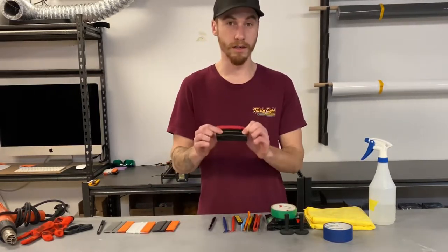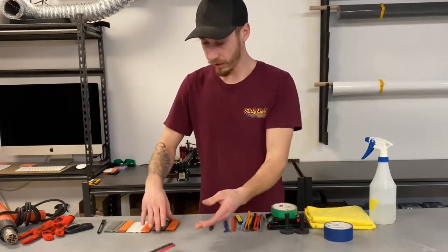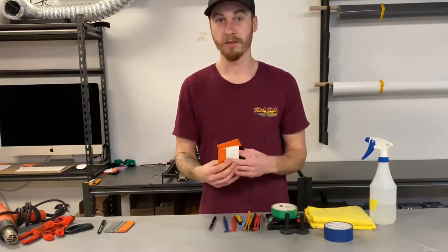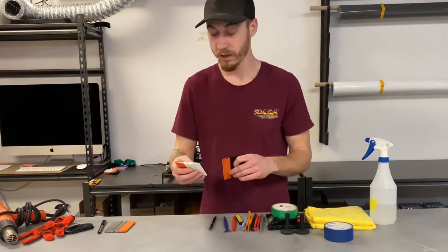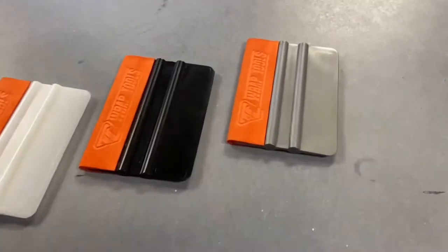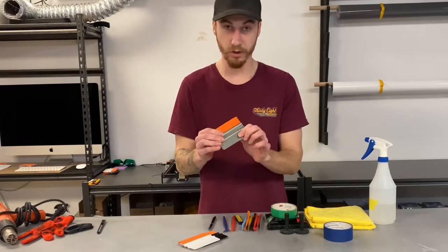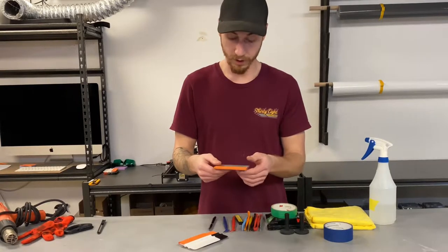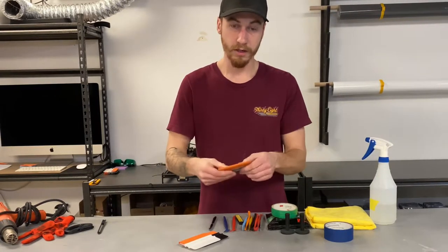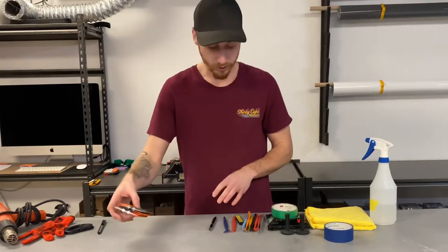Starting with the basics — you obviously need a squeegee. You could start with something basic like this one I got from Amazon years ago. I don't really use it anymore because I have these custom squeegees. I own TL Wrap Tools and I manufacture and sell different tools. These are my H2 Edge wet-dry application squeegees. This gray nylon squeegee is an all-around very good squeegee — it has wet-dry application buffer plus really good flex, so it's great for any application.